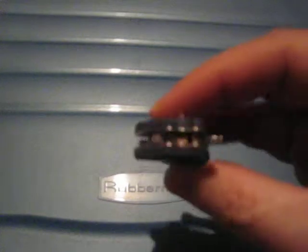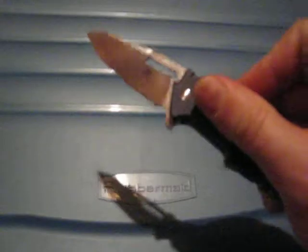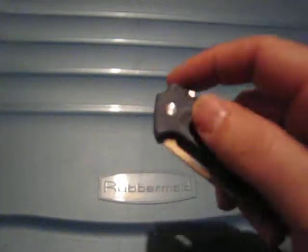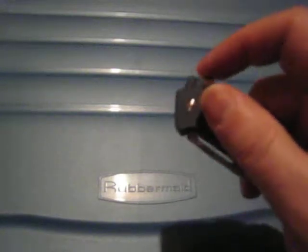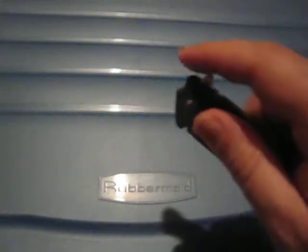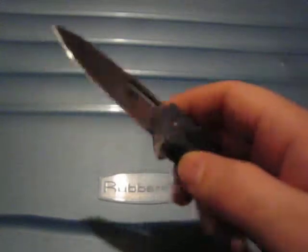I was actually very surprised by the action on this knife. The blade is quite small, and it seems to have brass washers inside. But it flips very, very nicely. Since it's a budget knife, on most budget knives you kind of have to get used to how to flip it. This one likes the push button method — it goes every time. You can also light switch it, but it has to be kind of intentional or else you'll fail it. So if you go intentionally, it'll open.